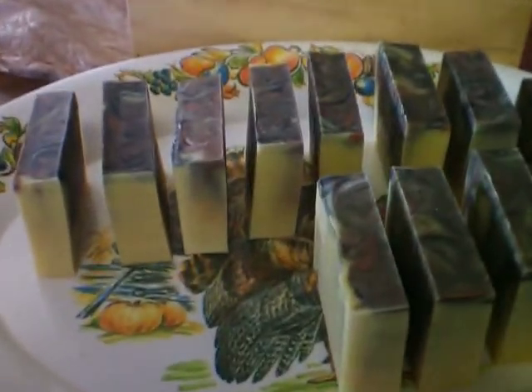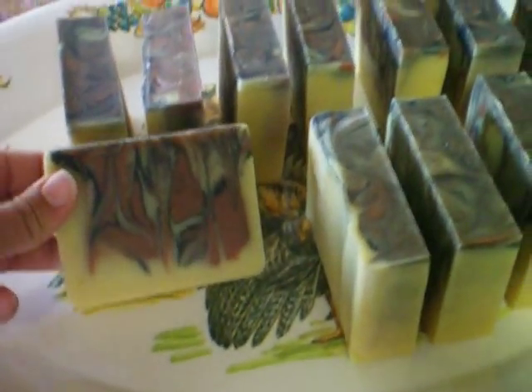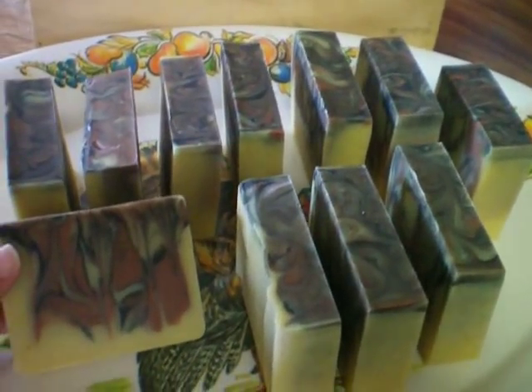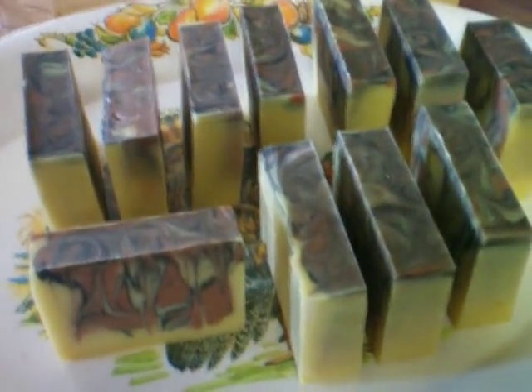For now, this is the allspice. I think they came out pretty awesome. So I will see you later. Have a beautiful day.